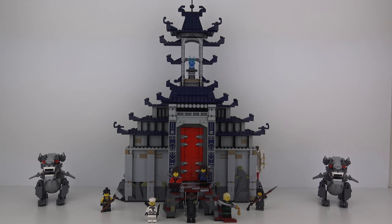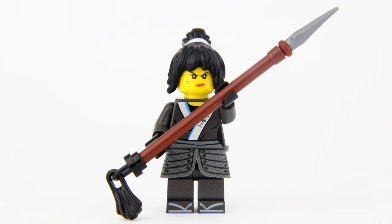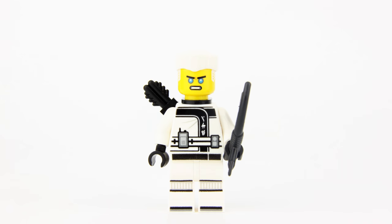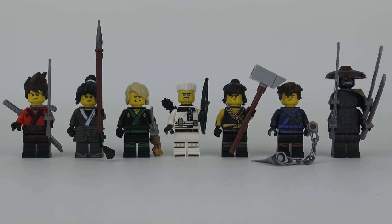Let's take a look at those minifigures. Here are all 7 minifigures inside the set. From left to right we have Kai, Nia, Lloyd, Zane, Cole, Jay, and Garmadon. In my opinion, this is by far the best line-up of minifigures you'll find in any of the Ninjago movie sets. It's great to get all 6 of the ninjas in one complete set, all wearing their ninja gear with their civilian hairstyles, and each with their own signature weapon.